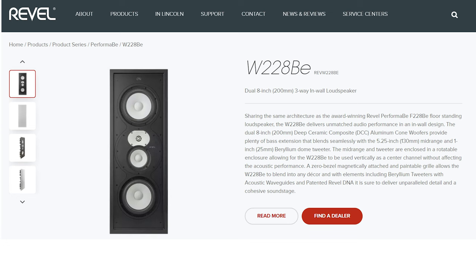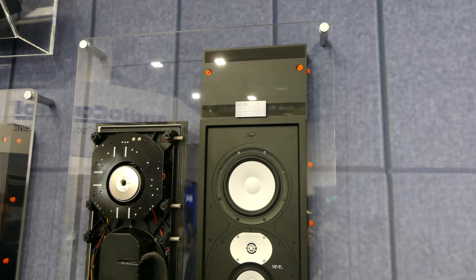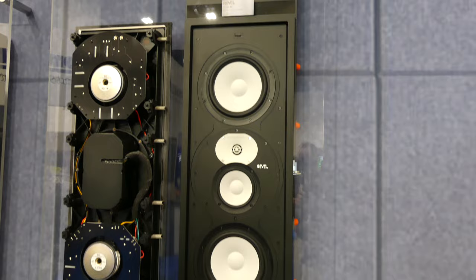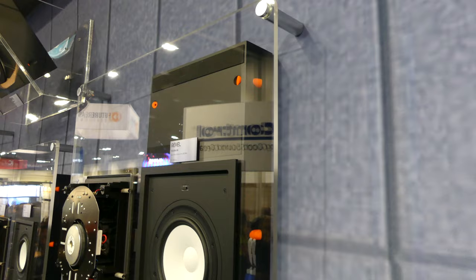The one we're standing right in front of here is the W228BE, and just to your left is the F228BE — a very popular award-winning model. We took those transducers and reconfigured them into this in-wall model. We put the eights on the ends of the speaker, which allowed us to get the mid-range and tweeter right into the middle. This whole module is its own separate unit, so we can pull it out and rotate it, allowing this speaker to become a horizontal configuration — perfect around a fixed screen.